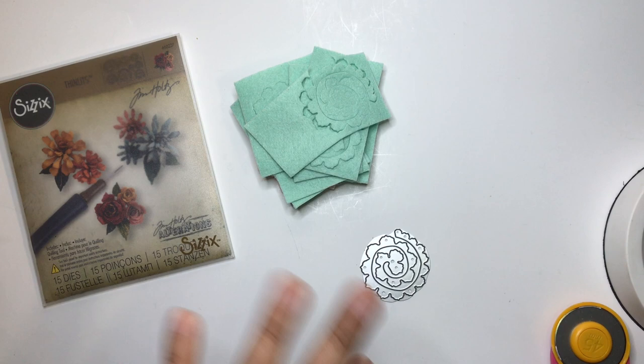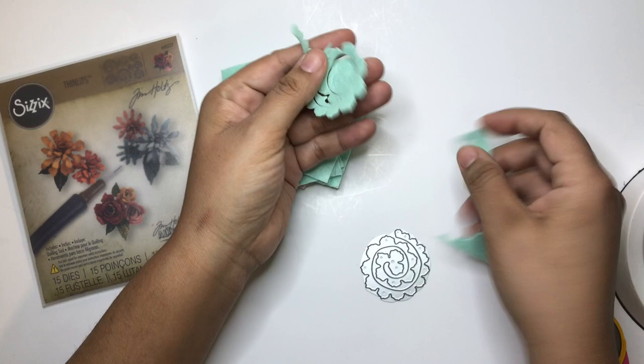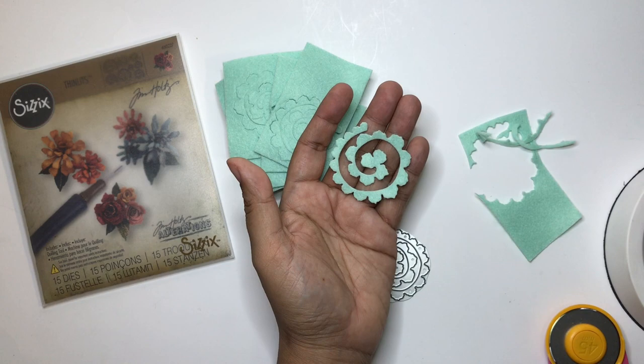Let's go ahead and make one so you guys can see this. You have to be very gentle because the felt is very delicate — once it's cut into a thin strip like this it's very delicate to handle, so just be very cautious with it.